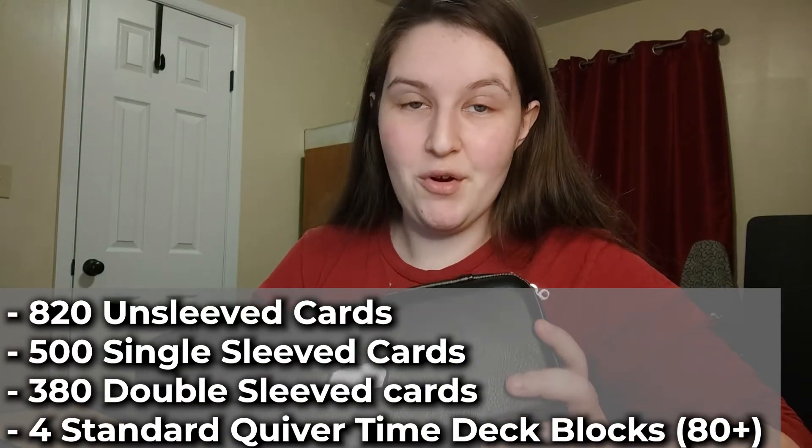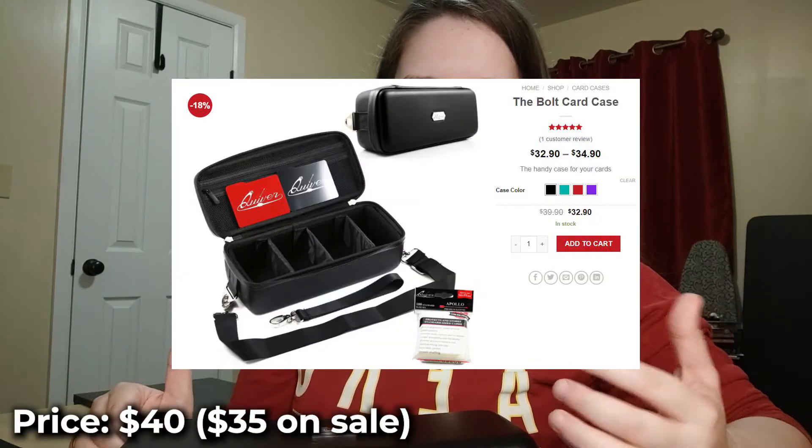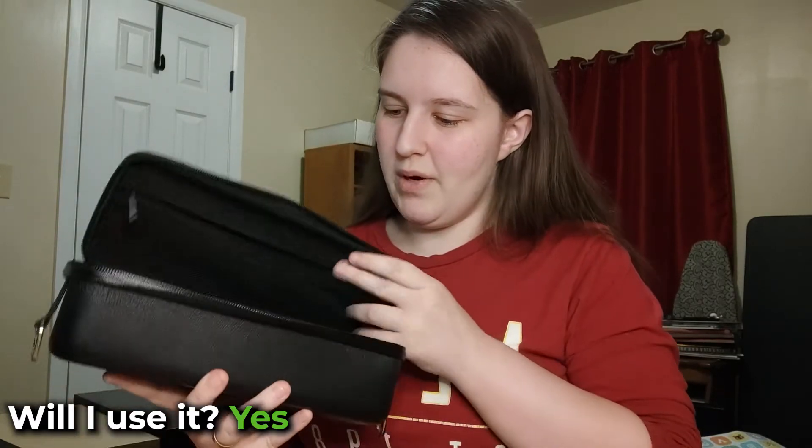For the stats: this case holds 120 unsleeved cards, 500 sleeved cards, 380 double-sleeved cards, or 4 to 8 deck blocks. The price right now is around $32 to $35, normally $40. Is it worth the price? I wish it were cheaper - it's a great product but it's a lot of money, especially for a player on a budget. Will I use the Bolt Card Case? Absolutely - it's a really sweet product. The rating is 9 out of 10 only because of the price; without that factor it's a 10 out of 10.